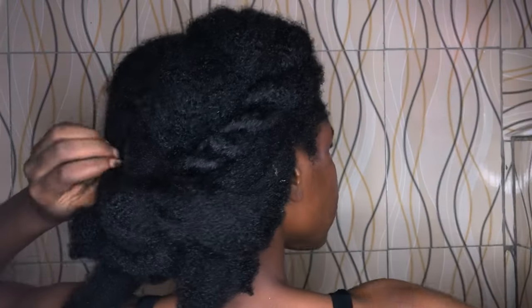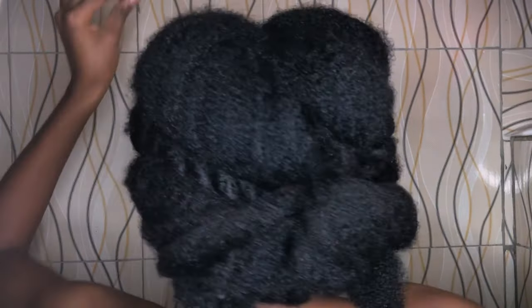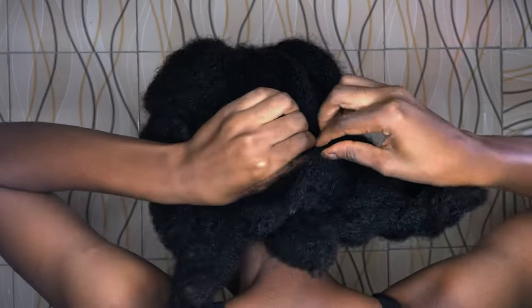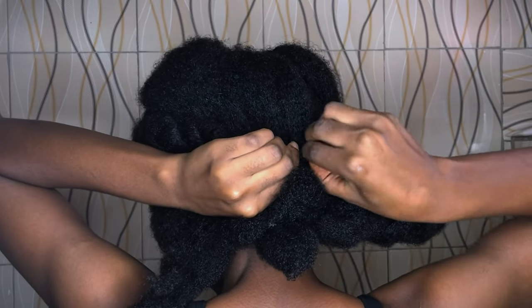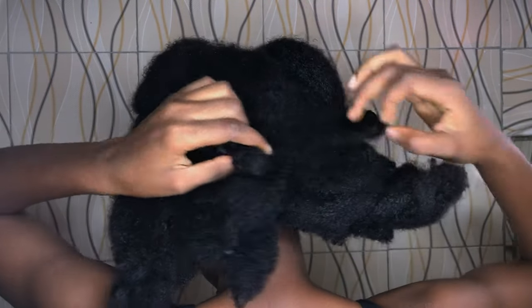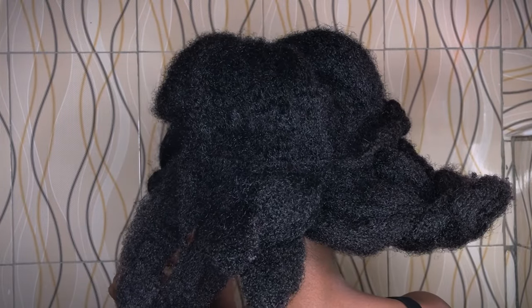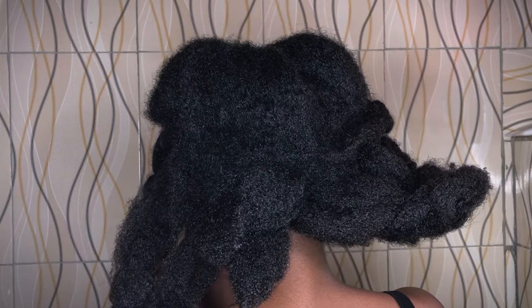Hello guys, welcome to my video! As requested, today I'll be taking you through my wash day and showing you what my hair routine is like. You're going to see how I take care of my hair, how I wash it in its original state, and how I go about it. In today's video I'll be using an Aneed Natural product — let's get right into it.